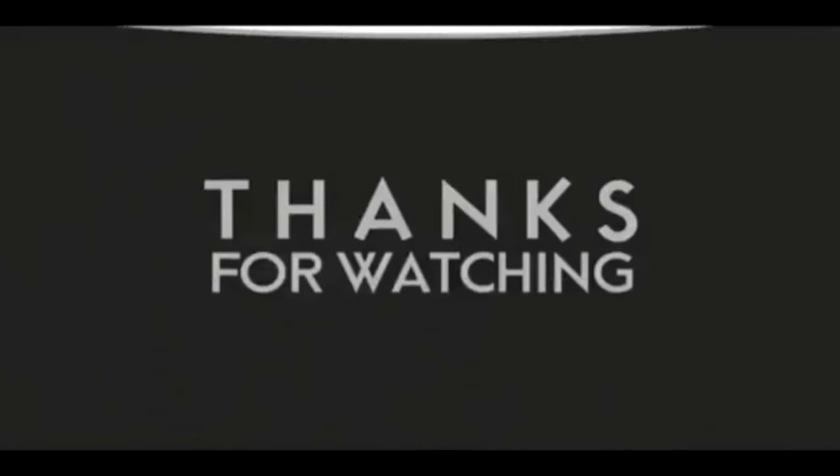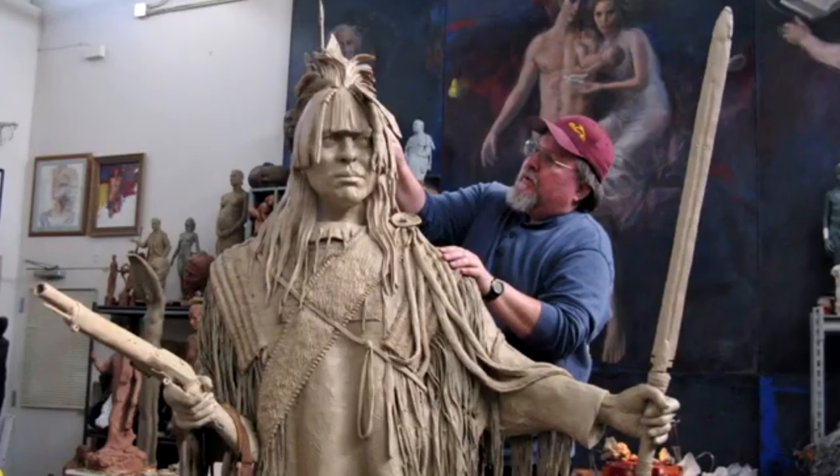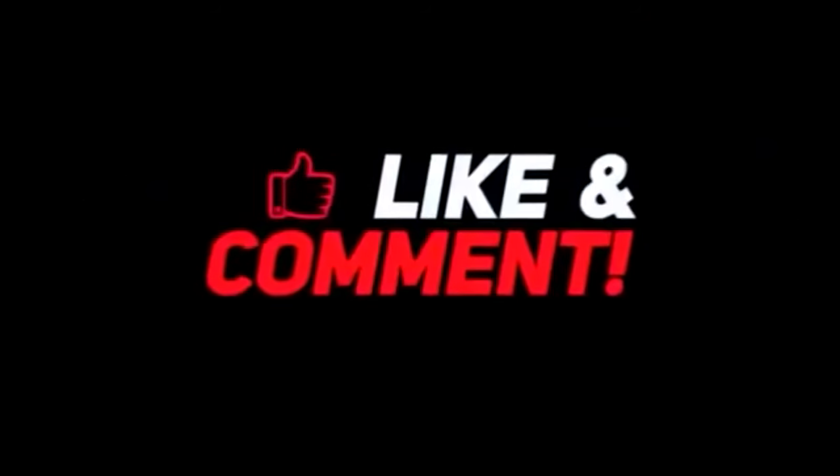If you like this video, please like and subscribe to my channel — it really would help me. Also check out the link below this video; it will take you to a review of my nine instructional videos that could be very helpful if you're thinking of sculpting. Good night, everybody.